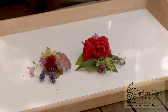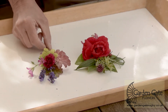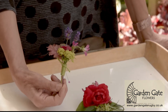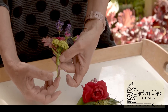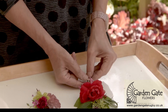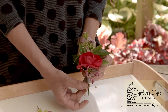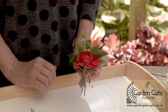Good morning and welcome to Garden Gate Flowers headquarters. I'm going to show you how to make these two buttonholes. This one is very simple — a few little things picked from the garden, just bound together with a bit of twine, so open stems at the bottom. This one is slightly different; it's still got the open stems but I've wired the rose to give it a bit of stability, and I'll be showing you that step by step as we go through.